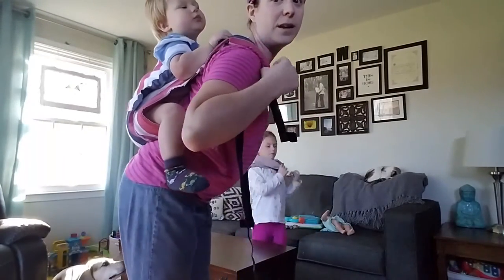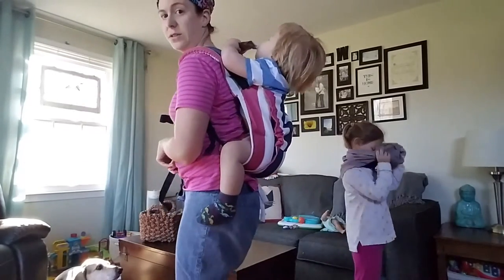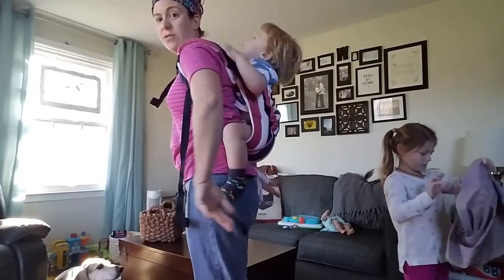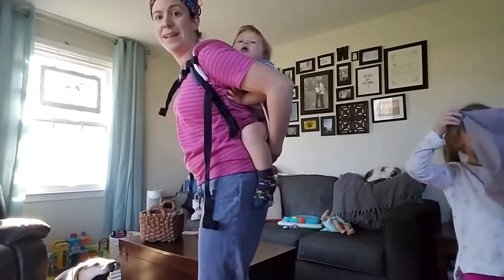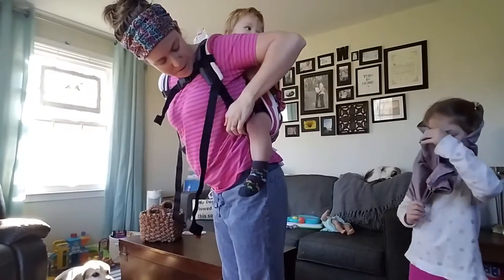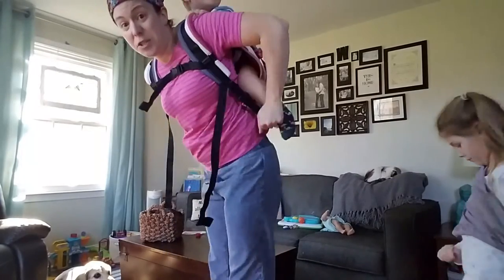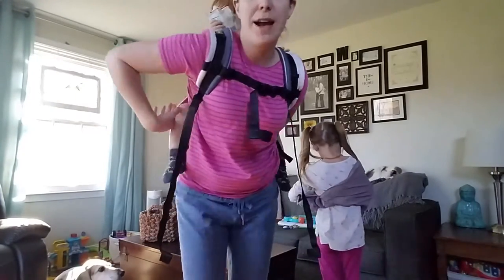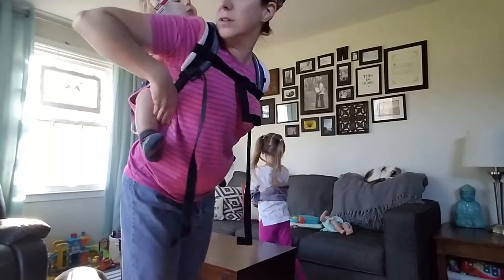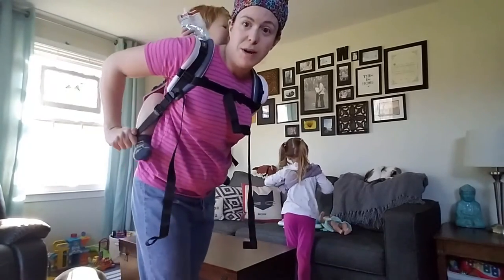If he was arms in and all tucked in real small, he could potentially just fall out this side. But with his arms out and with it nice and tight, that's not going to happen. This is a little looser than I would like — his center of gravity is really low on me and it's not comfortable. So I'm going to tighten these straps until he is in a better position. He should be high up, as if it was a secure high back carry or a high wrap carry, so that he can see over my shoulders.